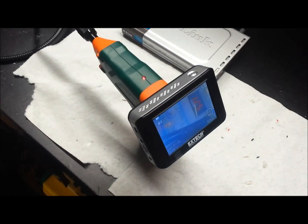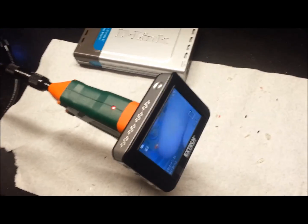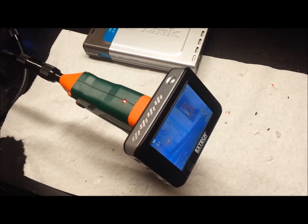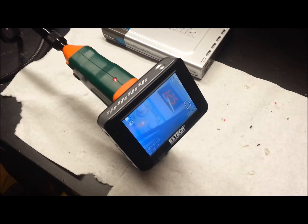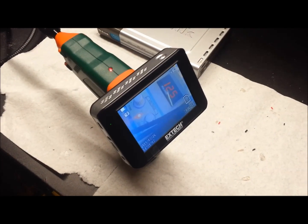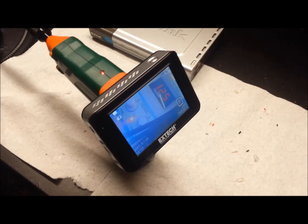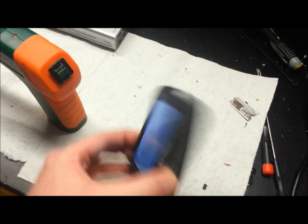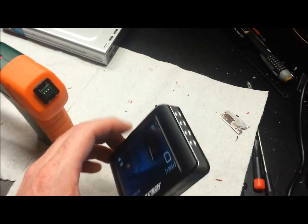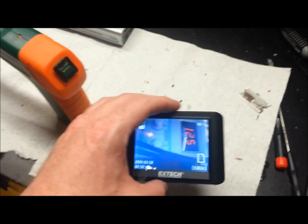This is a borescope for examining just about anything you want. You can see there's a camera at the end of the wand with an LED light that you can vary in intensity. It shows up on the screen where you can record in still captures or video. A neat little feature is it works wirelessly — it runs on 2.4 GHz and has 4 channels, which is the standard for wireless video.